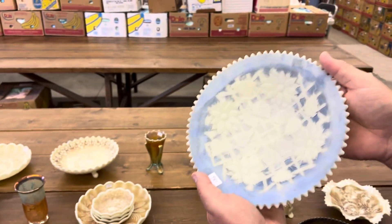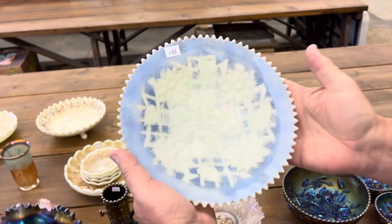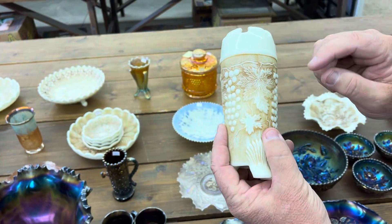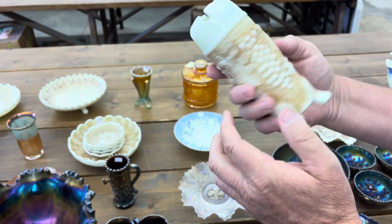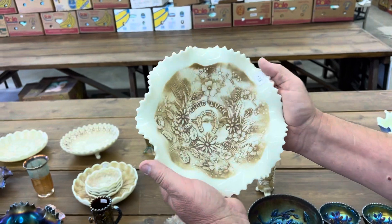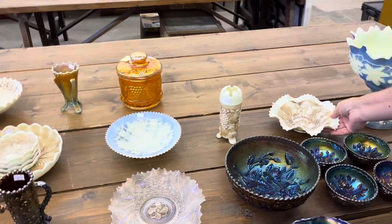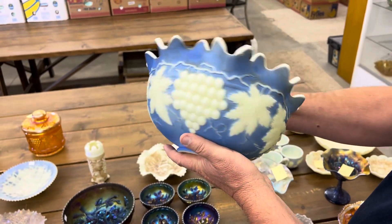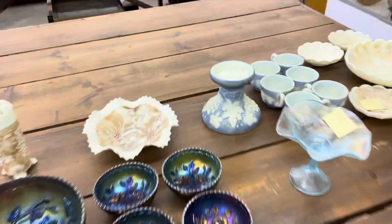Here is a lattice and poinsettia plate, footed, blue stain, custard. The grape and cable — I think all the custard ones are stippled and banded. I believe they all are — that's for you custard connoisseurs. Here's a good luck stippled bowl in custard glass. Now, these are not iridized — none of them. They are just custard. What a great piece — this is the punch set, blue stain. Really nice. One cup is cracked, and there is a chip on the bottom edge of the base.